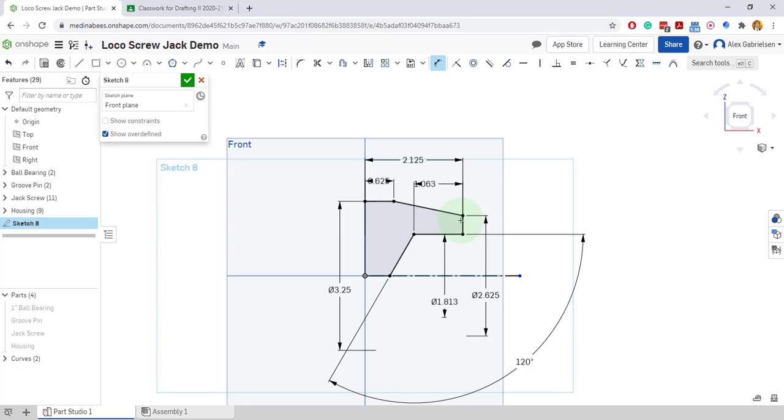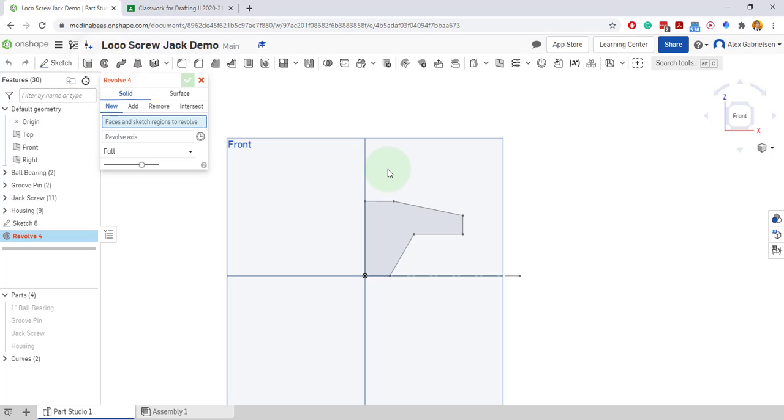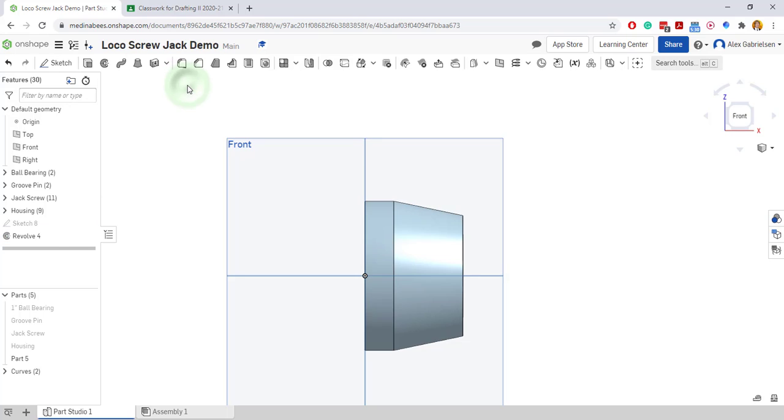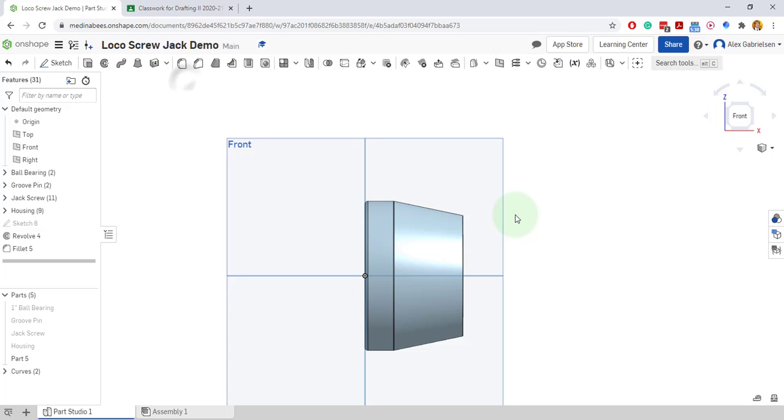I can do the fillets on the corners after it's 3D, so I'll go ahead and accept this. Then I will do my revolve — revolve the object around the center axis right there. I'll accept that, and then I can put a fillet on the outside edge of one sixteenth. I'll accept that fillet.